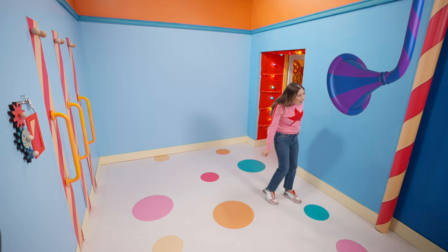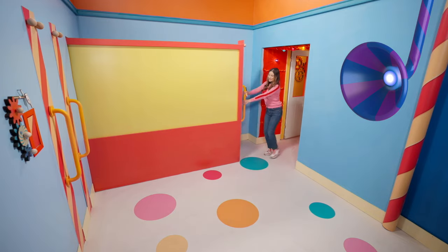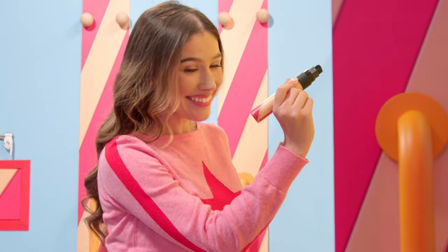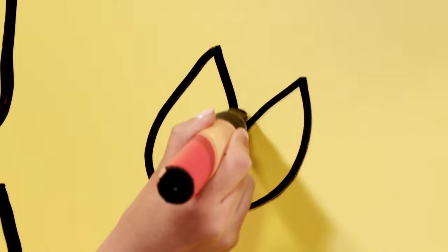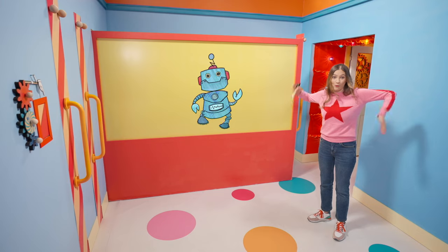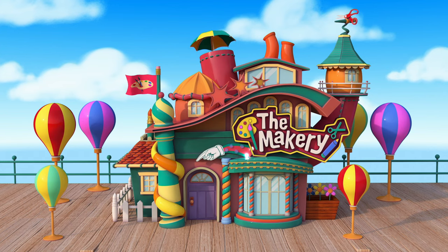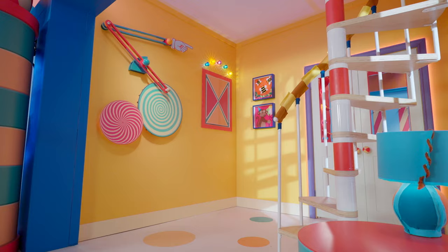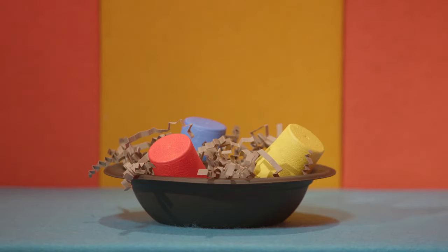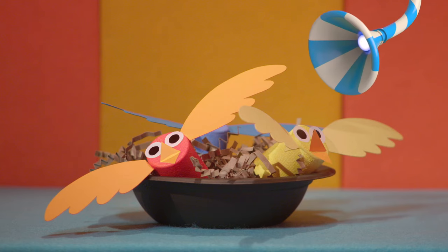What a bizarre bunch of bleeps and bloops. What is making that sound? I think I know what it is. Follow me. Any bright ideas yet? It's a robot. A dancing robot. Check this out, guys. What do you think it's going to be? A bowl — okay, it's brown. Paper. They're birdies. They're bottle cap birds in a nest.